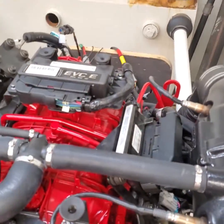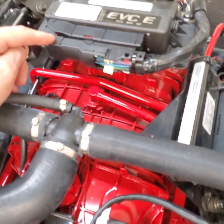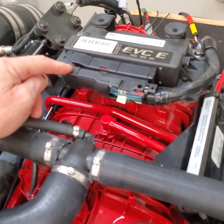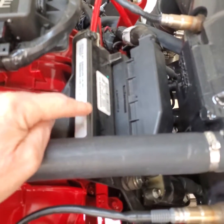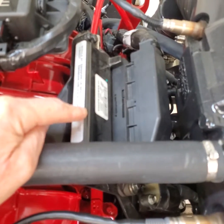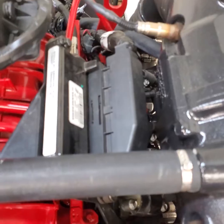This engine is an EVC engine, so it has the PCU on top — this is the new PCU that has a 70-pin PCU harness in it. And then there's the introduction of the 4G EGC processor over here, which is a 120-pin four-row processor from eControls.